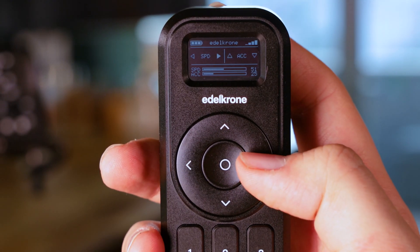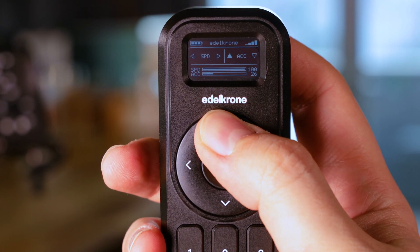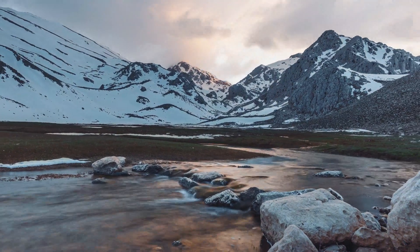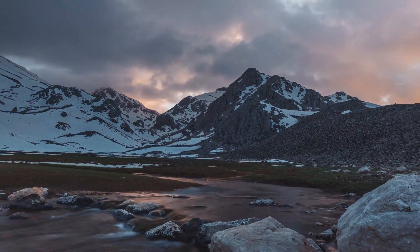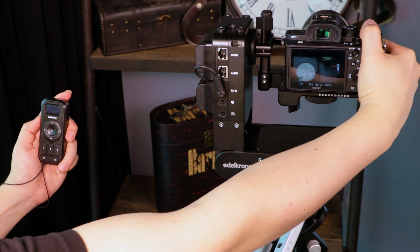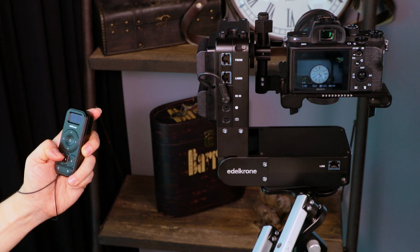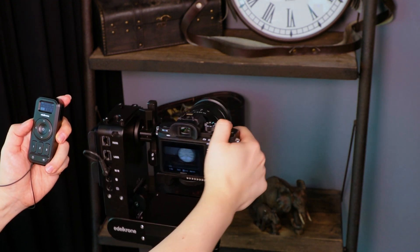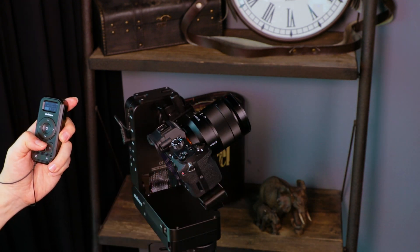You may adjust the speed and acceleration of the transition between key poses, or you can easily create time-lapse videos by using the same key poses. If you have Edelkrone products with hand control ability, you can adjust your poses even without using the navigation pad. This gives an unprecedented speed to your workflow and makes the whole process much more intuitive.